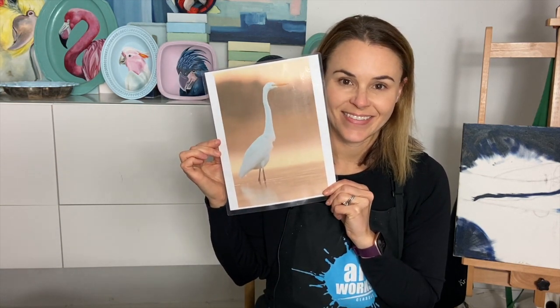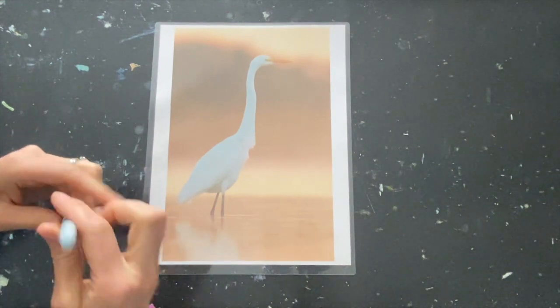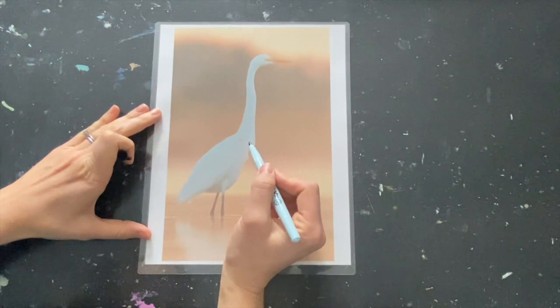Today we're going to be learning how to draw a bird. In this lesson, we'll be learning to draw an egret from a photograph. I love birds. Did you know that egrets can actually live to be over 20 years old? That's a fun fact.